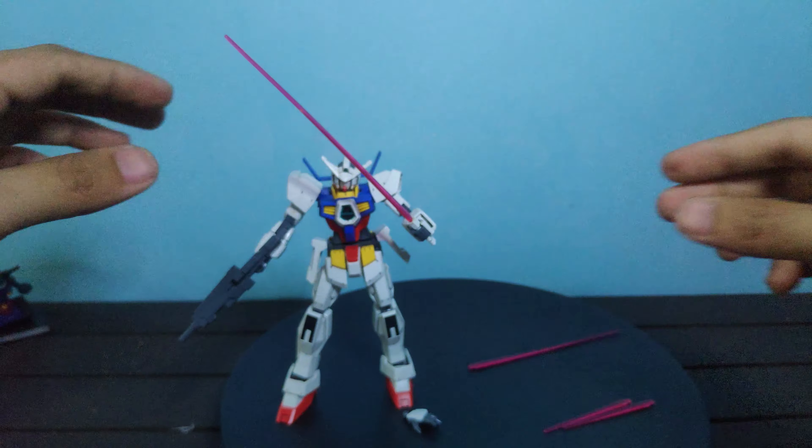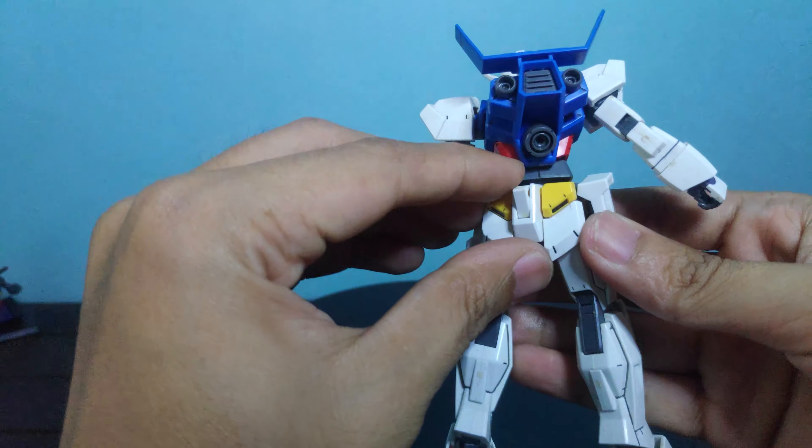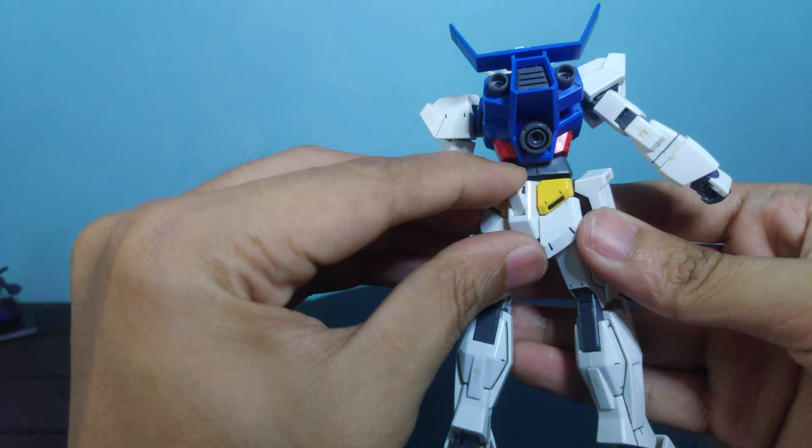For the shield, it's color separated by white and blue, with a detailed gray section on the back instead of a hollow plastic design. One feature I really like is the rotating peg. To equip, just pop the peg into the forearm. You can also equip the shield on the back of the arm by removing and reattaching the forearm armor with the peg hole on the other side.